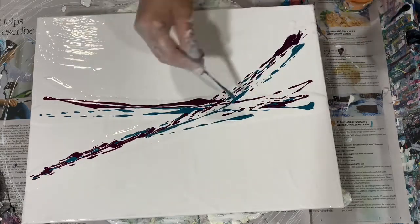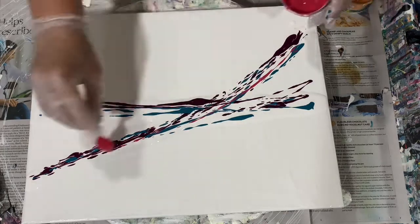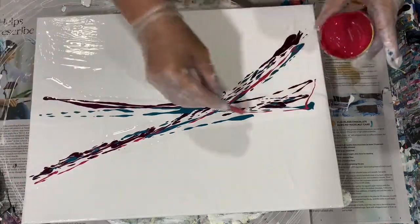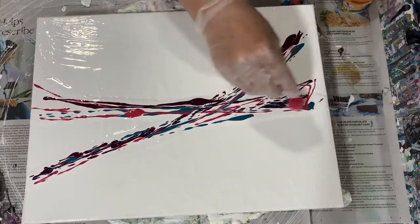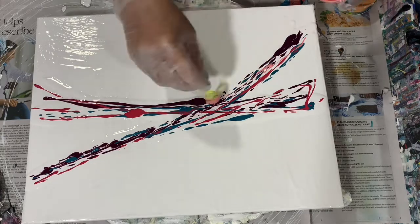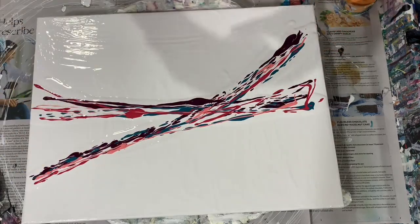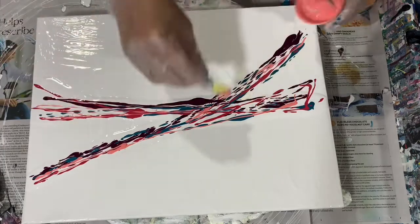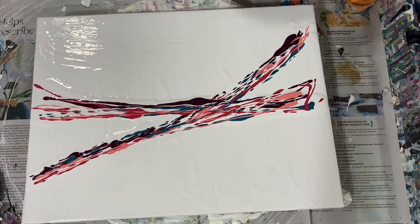This is going to be a deconstructed bloom today. I'd like to give a shout out to Charmin Kahn of Milky Way Art Design — I will list her name in the description. I've been watching quite a bit of her channel lately and she's given me great inspiration. She does a lot of blooms, so if you get a chance, check out her channel.